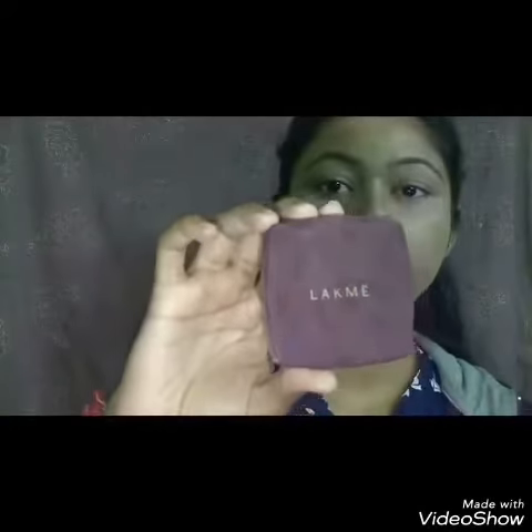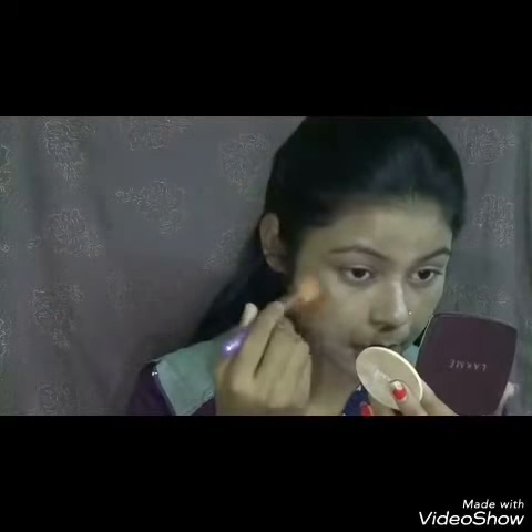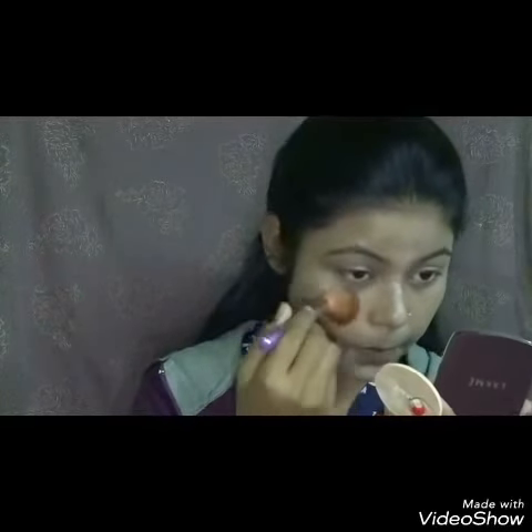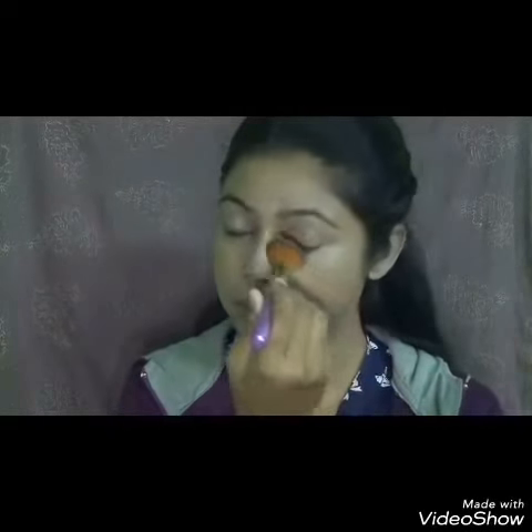Then I am taking this Lakme Compact Powder and I will set my foundation with it. I am using a powder brush to powder my face, mostly concentrating on the areas where I have applied the concealer, to avoid creasing.